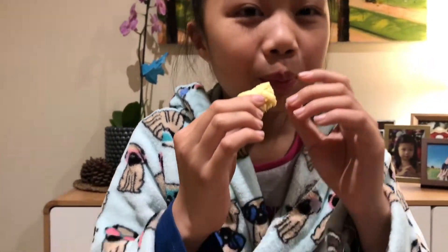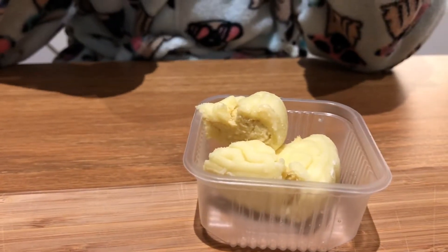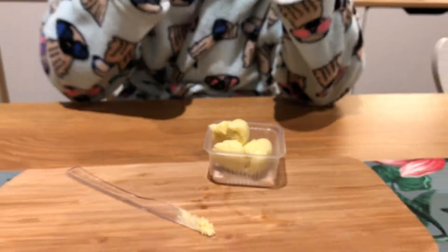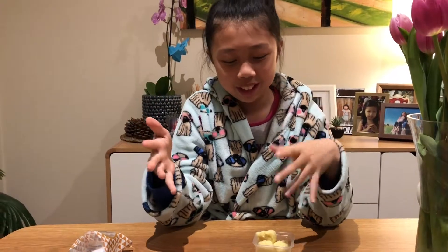It's actually really good. It really tastes like there's actually durian in the mooncake. It's really good — I think it's 10 out of 10. To me it's not overpowering, but it's really good.